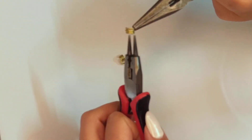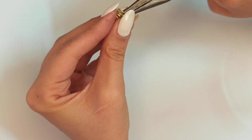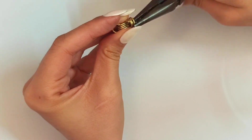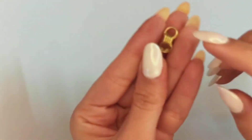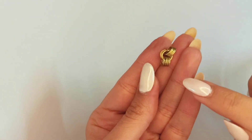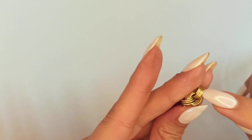Now pick up the last spring, make it a little open, and then again insert it into one of those springs. It doesn't matter which one, and now we have all three springs into each other.